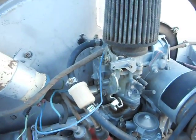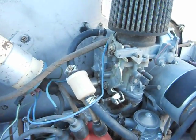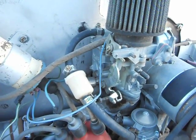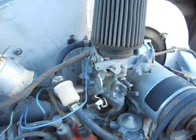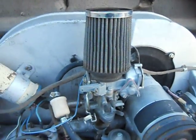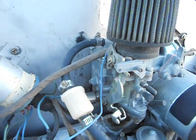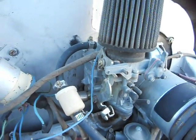This is a video on how to adjust a 34 PICT 3 carburetor on a 1600 dual port VW motor. First off, once you've got the carburetor all rebuilt, put back together, and cleaned up, and you know that everything else is good, you want to start with the two screws on the left hand side of the carburetor.